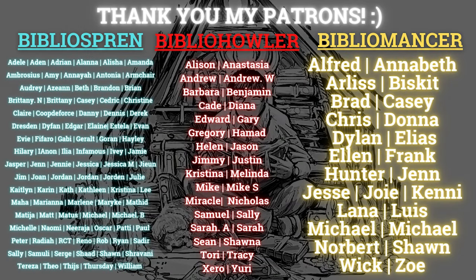I want to give a special shout out to all my patrons first. Thank you so much to my Biblio Spren, Biblio Howlers, and my Biblio Mansers. It means a lot to me that you give me your extra support for my passion and hobby.